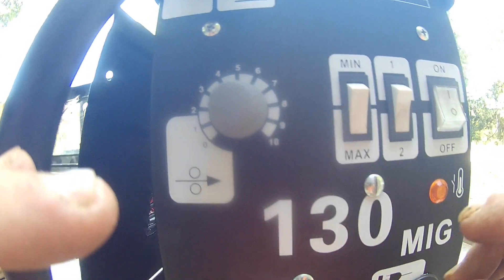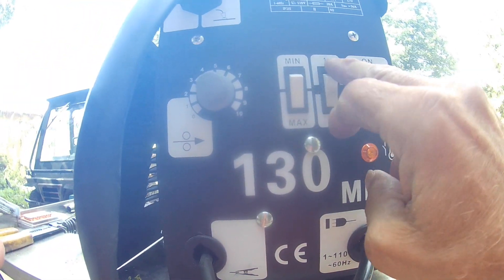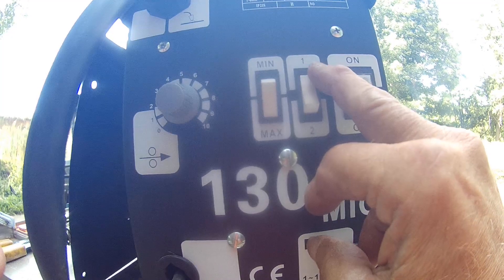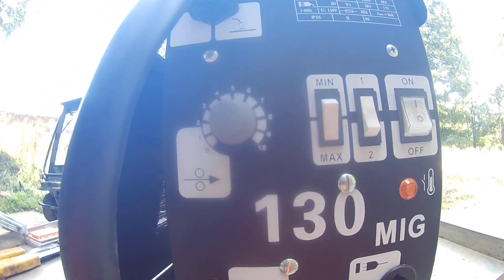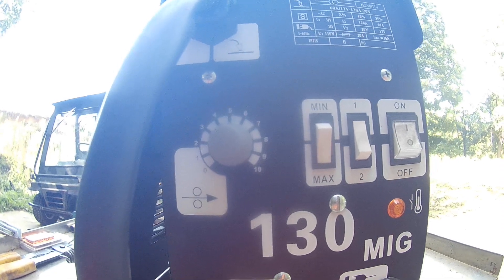This dial adjusts your wire feed. What I found is when I put it on max heat and number one over here, with a wire feed of three, it works out real good when I'm welding eighth-inch steel.